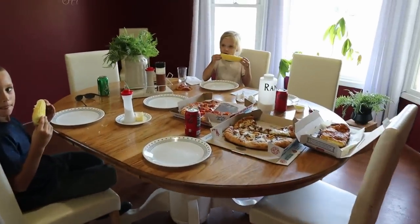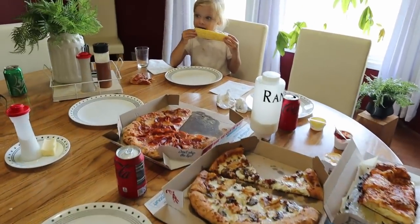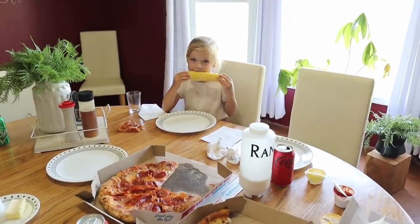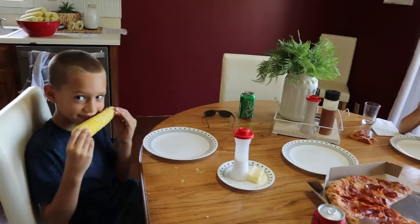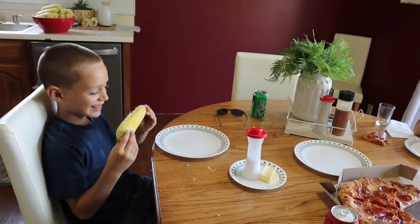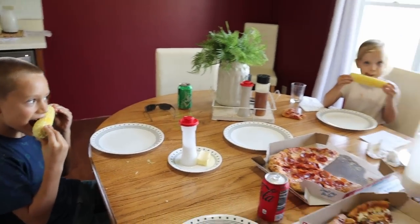For lunch we quickly grabbed some pizza and we're also having corn on the cob for whoever wants some, so that we can just kind of keep moving with our corn and eat as we can.